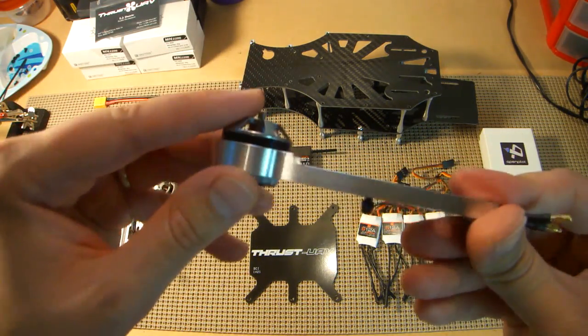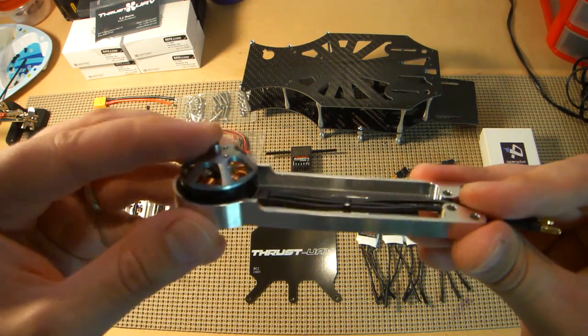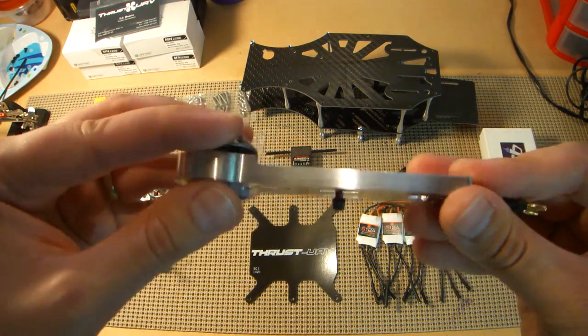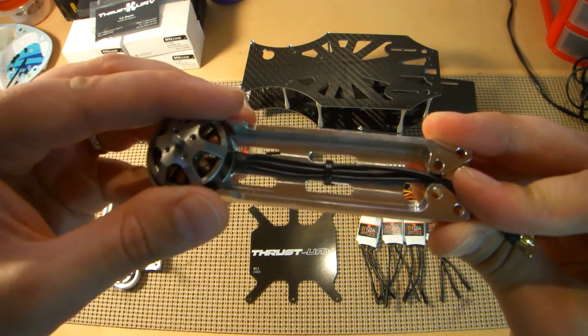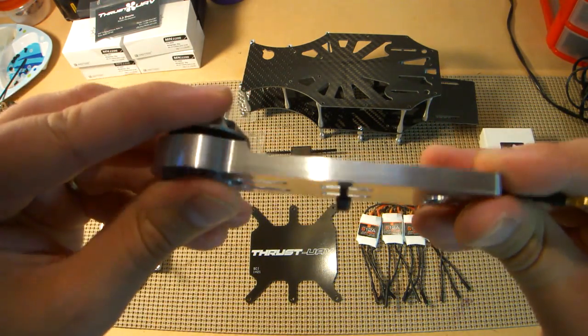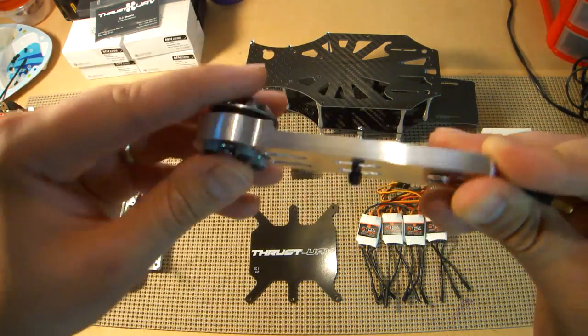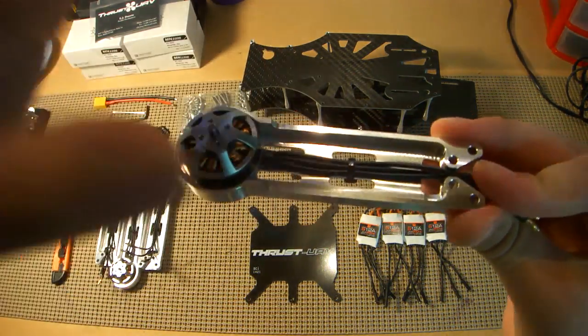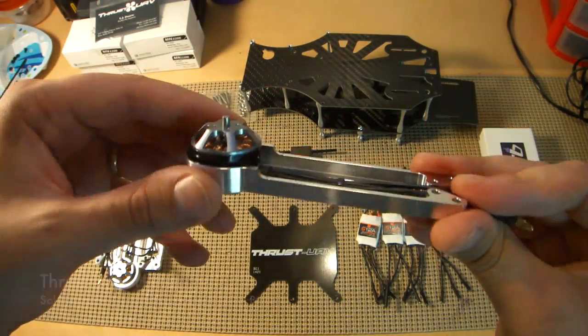One of the things I really like about this design — these arms being aluminum — is that it acts like a giant heat sink. So when you're running 4S on these 2,000 KVs, this motor is going to heat up. But because of the design of the arm being aluminum, that heat is going to actually dissipate down the arm. And the best thing is that the propeller is going to be spinning on top of this, and the prop wash is actually going to cool down the heat sink.